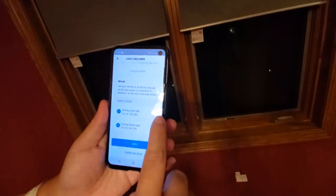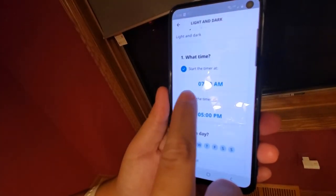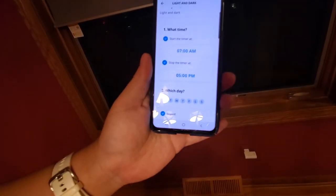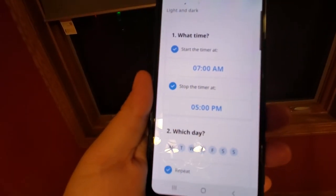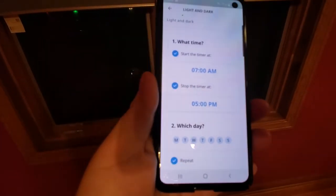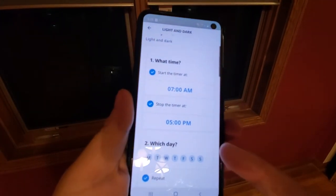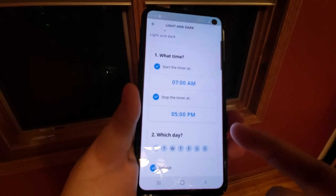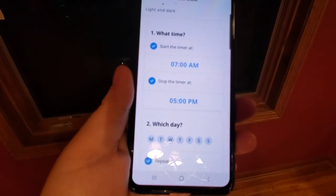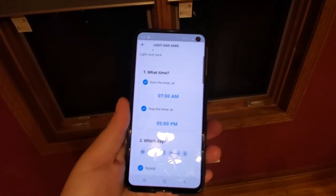This makes it very convenient — I don't have to worry about moving them up and down every day. However, one thing I don't like is that there's no sunrise/sunset feature. A lot of other smart home solutions like Philips Hue bulbs and smart switches offer that. With only fixed times, I'll probably have to adjust the schedule multiple times a year between summer and winter. I'm really hoping IKEA adds that feature in the future. That's all I have — if you have any questions, feel free to ask and I can make more videos. Thank you!